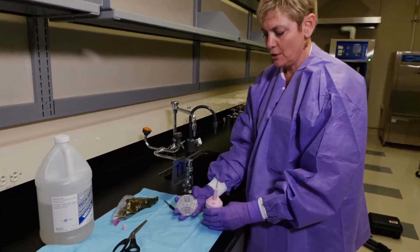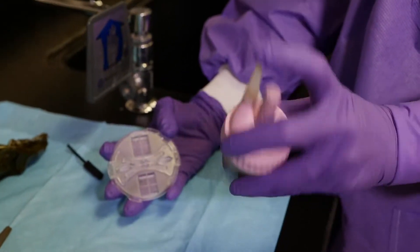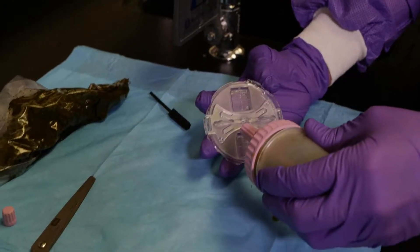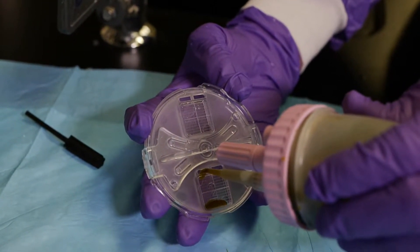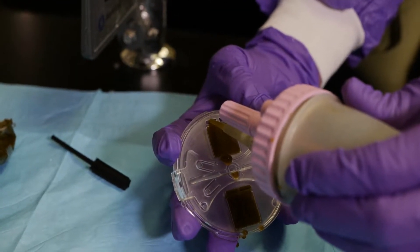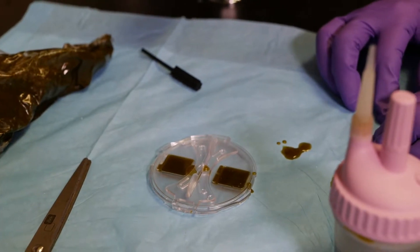Now we're going to load the reader with our fecal sample. First, invert it a little bit to mix it up, then put it on an angle so it fills up. Fill the first chamber until there's a meniscus — that one is a little over but that's okay — and then fill the second one until there's a meniscus. Then we are going to let that sit for 10 minutes.